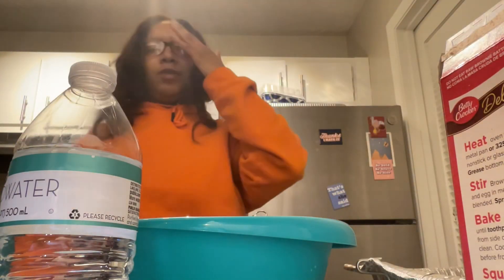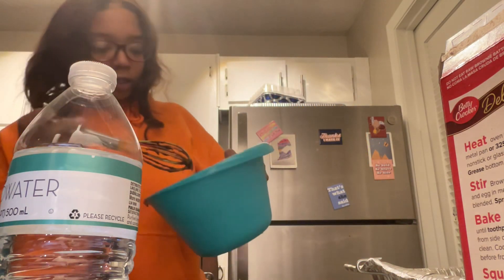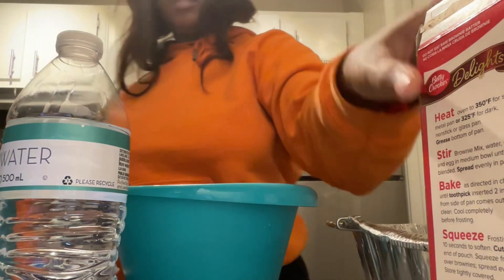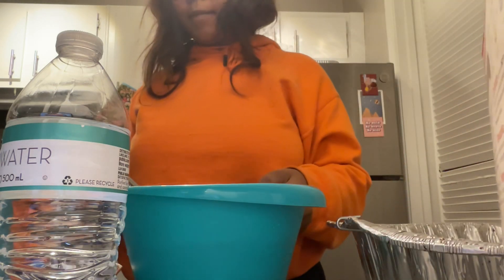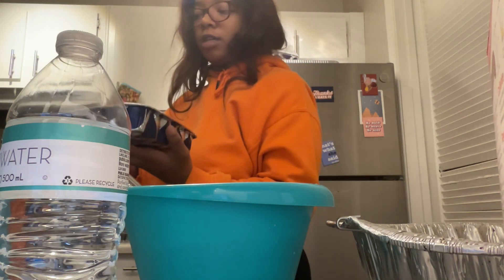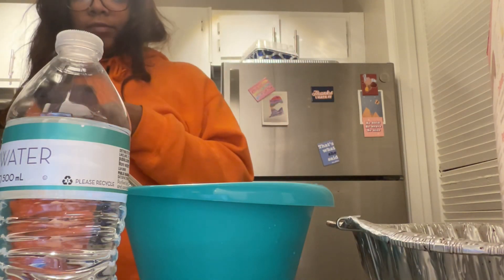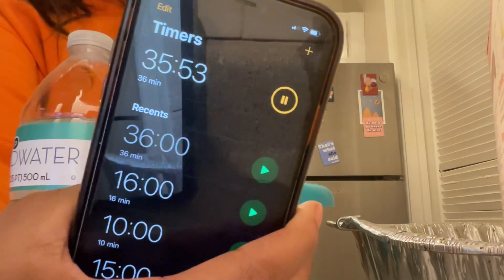All right y'all, my phone storage is almost full. This is what the pan looks like. I'm going to put it in the oven for 36 minutes, set my timer, and I'll be back.